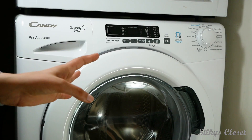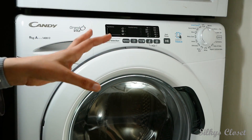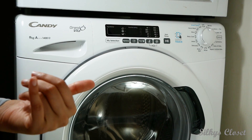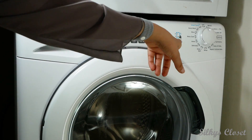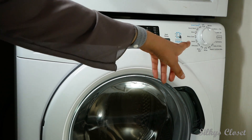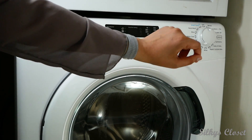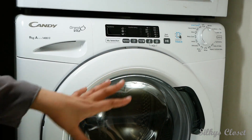I like the look of it, it's quite aesthetically pleasing, and it's digital. My previous one wasn't digital. It has a smart touch where you can connect your Android phone — I have an iPhone so I haven't used it — and you can control the settings of the washing machine via your phone, which is quite cool.